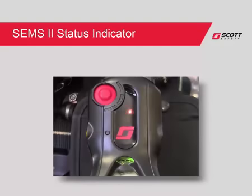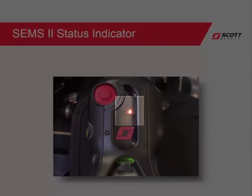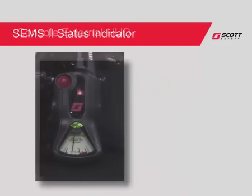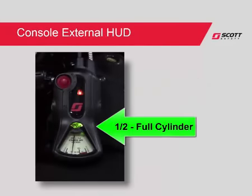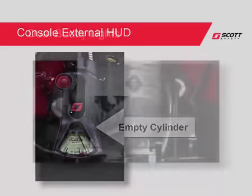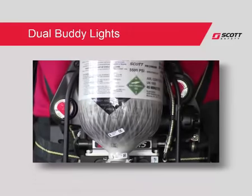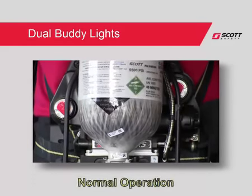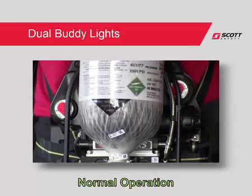For those SCBA configured with CEMS2, a separate status light will flash either amber or green, indicating if the SCBA is within range of the base station. A new feature on the console is an external heads-up display, which changes color based on the remaining air supply in the cylinder. It will follow the same color sequence as the heads-up display in the mask-mounted regulator. The sensor module is equipped with dual buddy lights located on either side of the module. During normal operation, the lights will flash green once every three seconds.